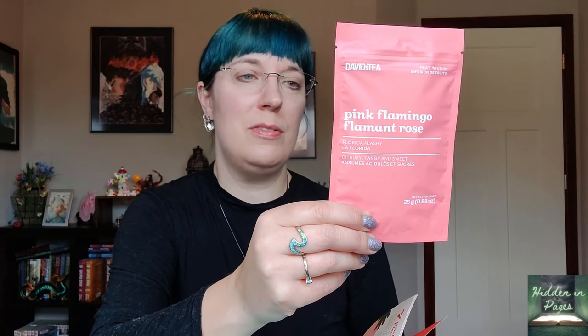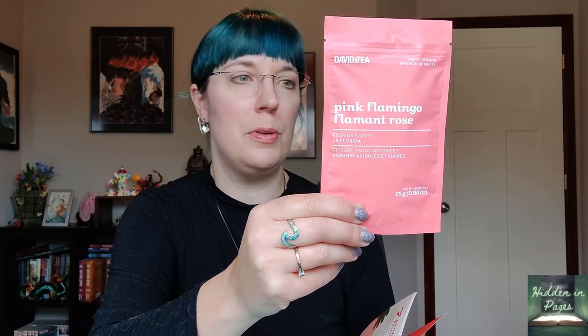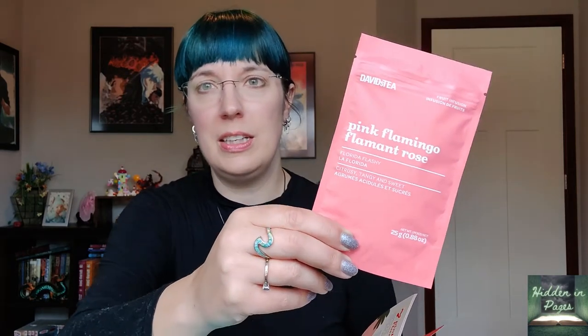The next one I've had before is Pink Flamingo — this is really good. It almost tastes like lemonade from a tea perspective. My son never understands when I say 'this tastes like cherry juice but it's like a tea cherry, not like Kool-Aid cherry.' Anyway, it's described as a sweet citrusy cocktail of oranges, tangerines, and lemongrass — try it iced in a martini glass with a paper umbrella! The ingredients are apple, carrot, hibiscus, blackberry leaves, eucalyptus, lemongrass, orange and grapefruit flavorings, beetroot, oranges, and tangerines. I don't like it quite as much as the Electric Lemonade but it has a very pink lemonade taste.